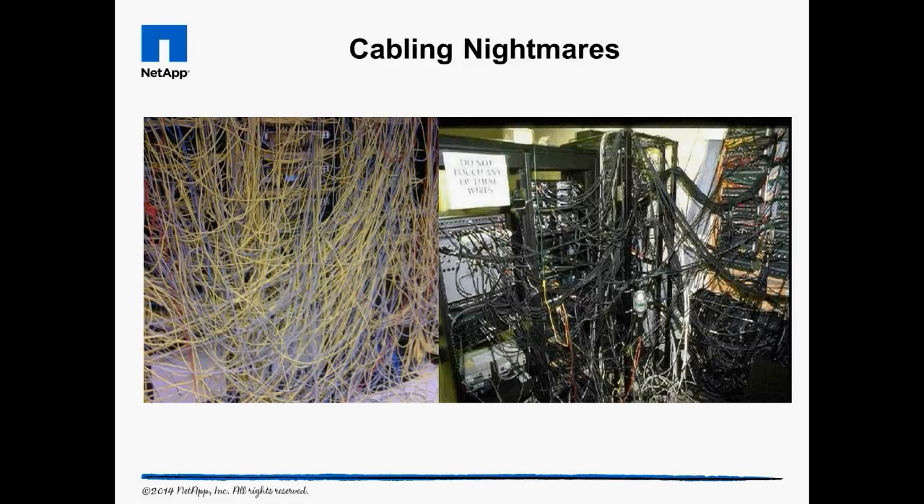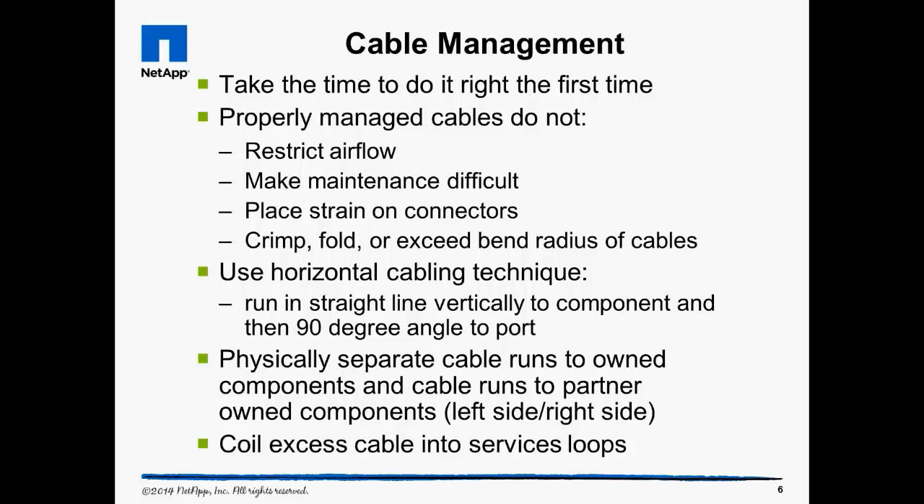If you dropped your car off at a shop for repair and they returned it looking like this, you'd refuse to pay and would be afraid to get into your car. Cabling can be a nightmare to do, but it should never, ever look like a nightmare. Cable Management: do it right the first time to make maintenance easier later.